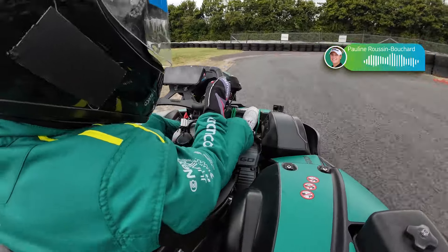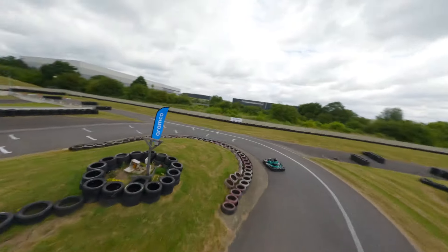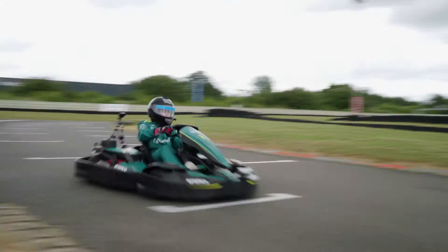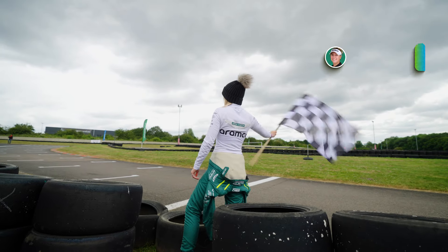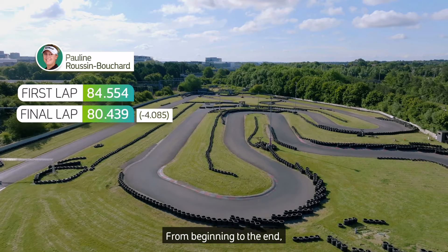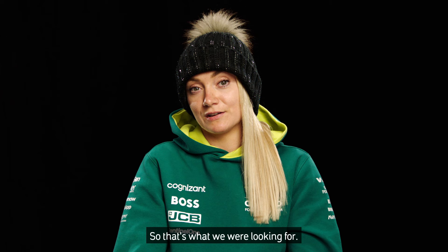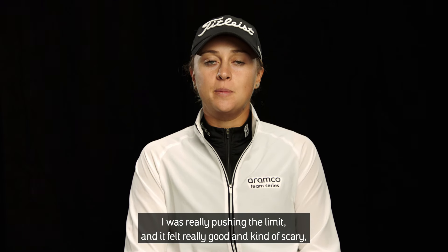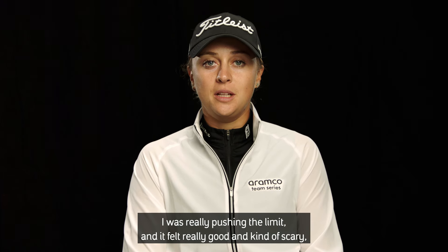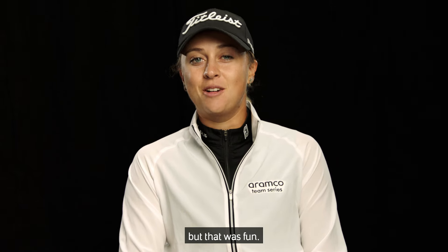Don't turn too early. Got it. Keep it going. Come on! You did 80.5, so you found four seconds — that's pretty good. From beginning to the end, I saw a huge improvement, and that's what we're looking for. I was really pushing the limit, and it felt really good and kind of scary, but that was fun.